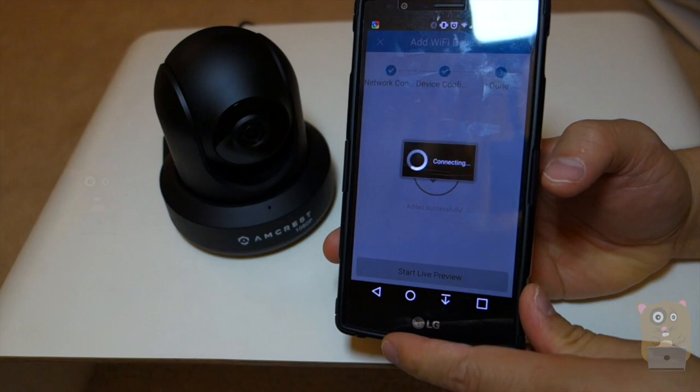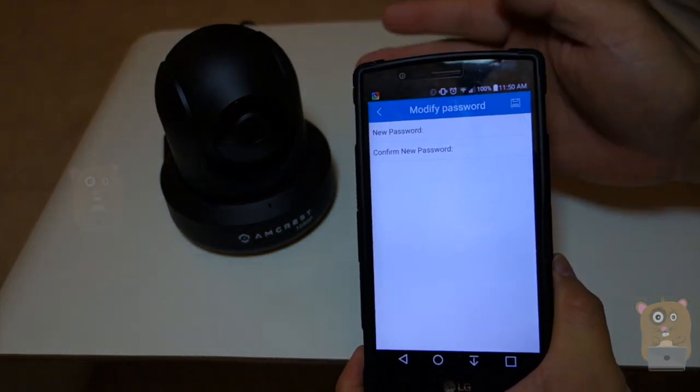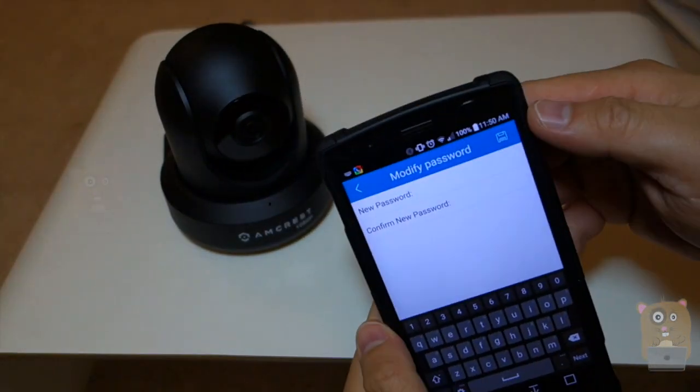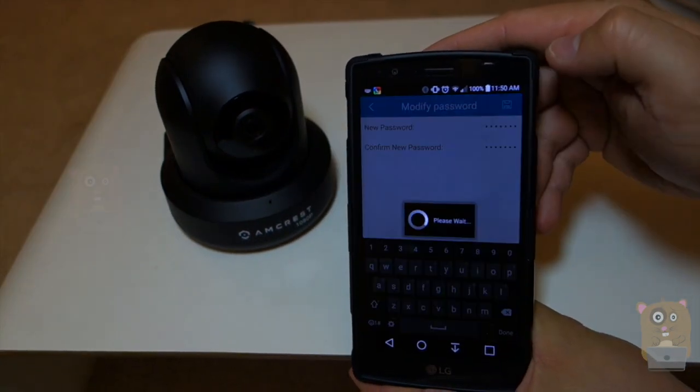Now I hit Start Live Preview. Since this is the first time I'm adding this camera, it's going to ask me to change my username and my default password for security reasons. After I enter the new password, on the upper right you'll click on the Save icon.